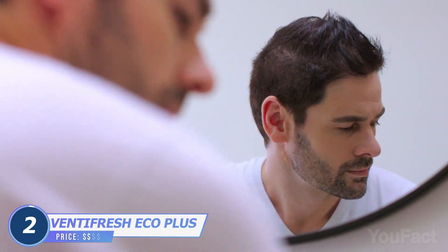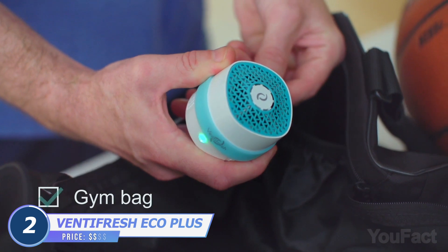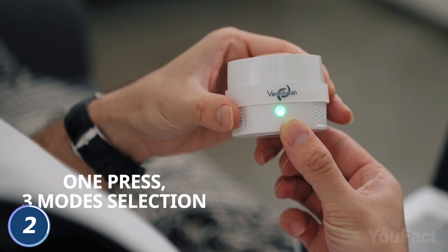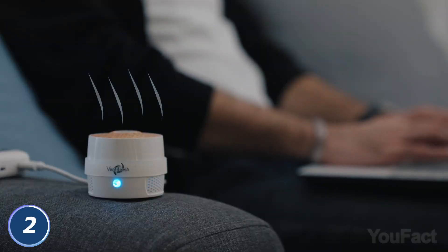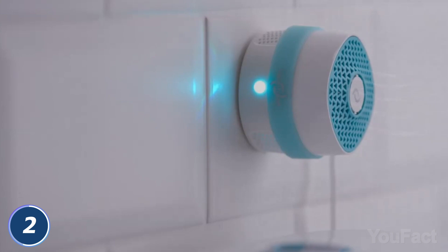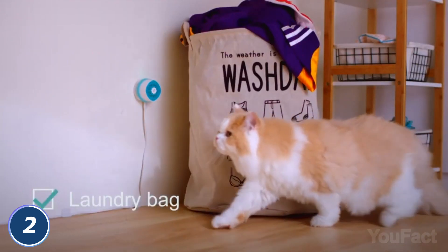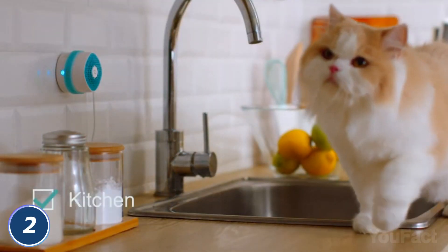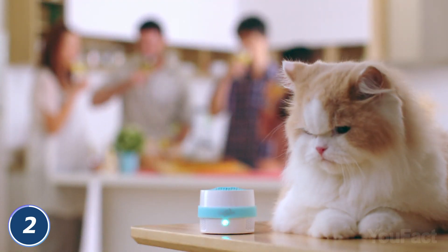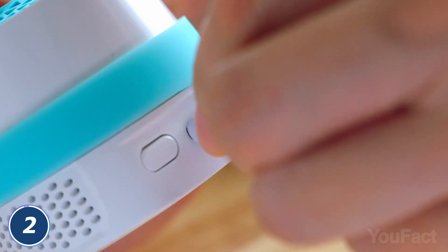Where's that smell coming from? Bathroom? Litter box? Smelly gym bag? Never mind. Take this VentiFresh odor eliminator. It's simple to use — all it takes is the press of a button. It works by drawing in air and using UV photo catalyst technology to zap away odor molecules. Turn on quiet mode to let it get to work while you work. Is there a chance you'll die from the smell? Turn on the turbo mode. No need to replace filters — just mount the device on a gel pad base and plug it into a power source.